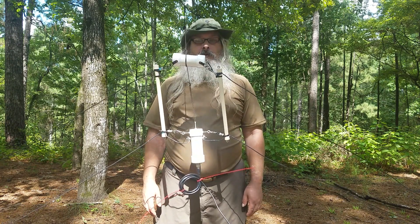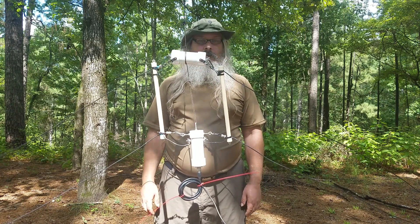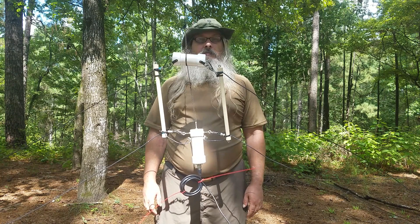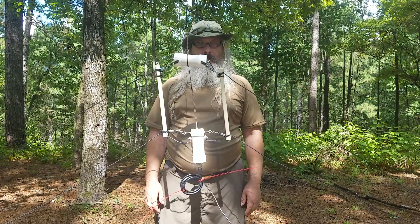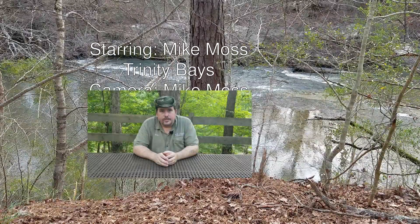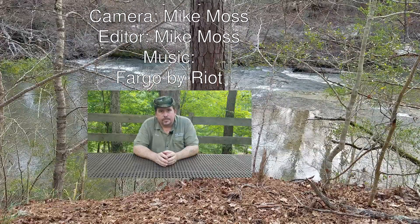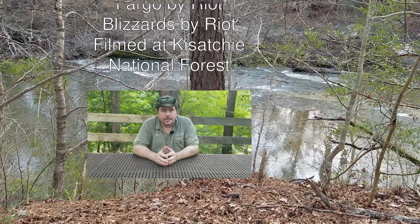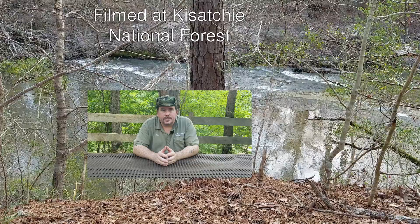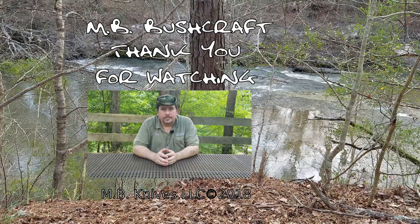Anyway, thank you very much. If you have any questions about how this was made, just let me know. I'll put some links in the description below with further information on the T2FD. Thank you for watching — if you liked it, please click the like button; if you'd like to see more, click subscribe. Please also consider supporting us on Patreon so we can continue to make more videos, and you can also join us on our Discord server — links will be in the description below.